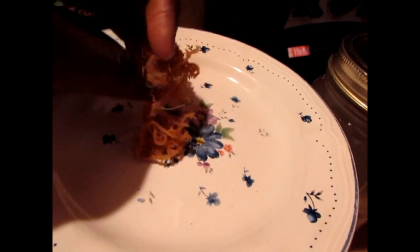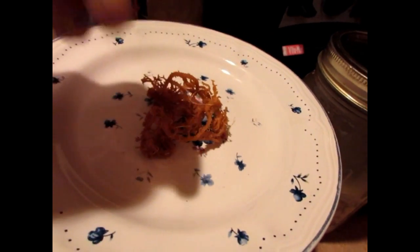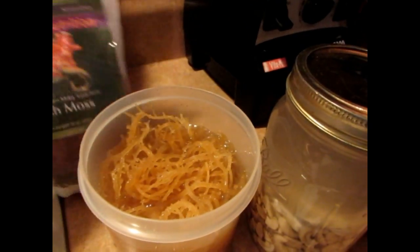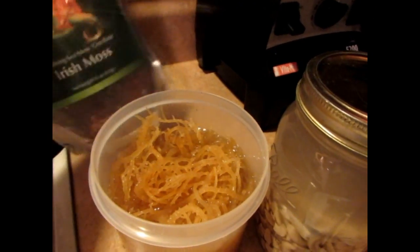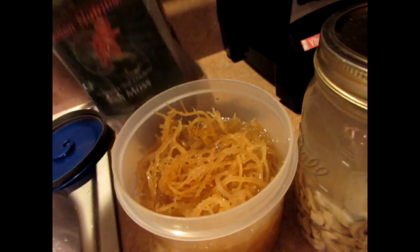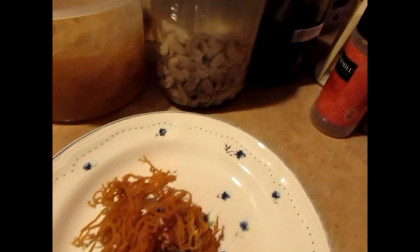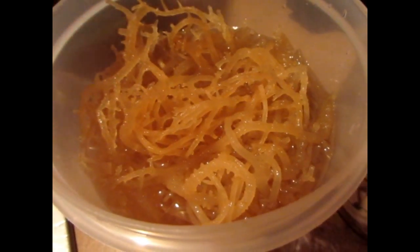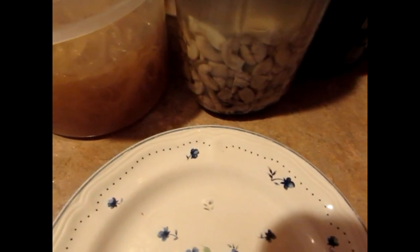You want to make sure you wash it because it's very sandy. Wash it properly. Then you want to soak it — this is soaked overnight. You don't need to use the whole thing, just soak a little bit at a time. You don't need a lot unless it's for a big occasion.